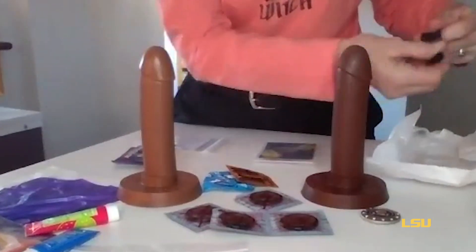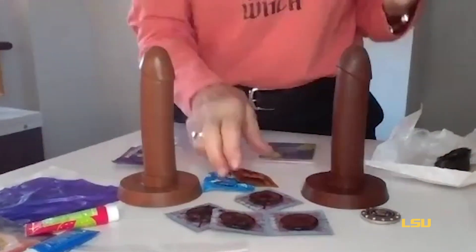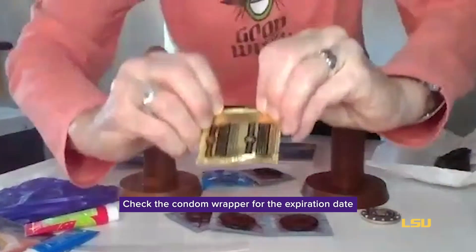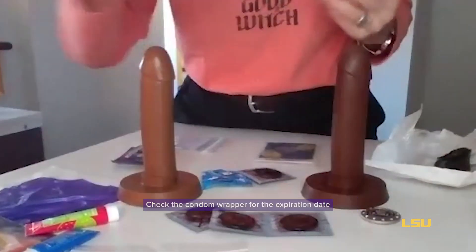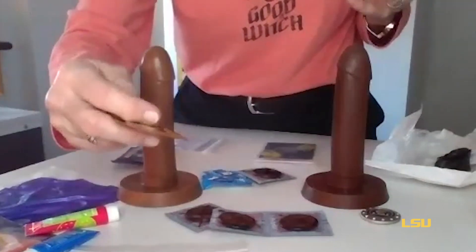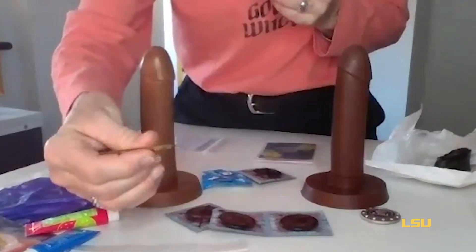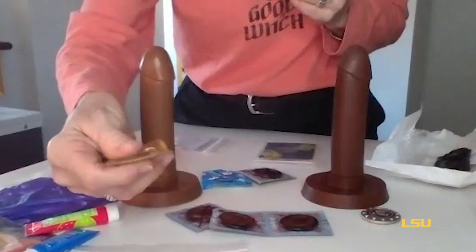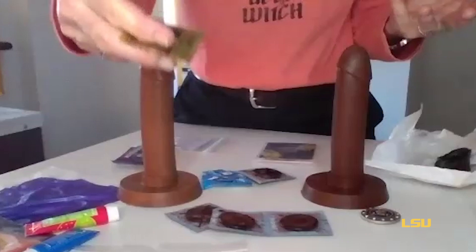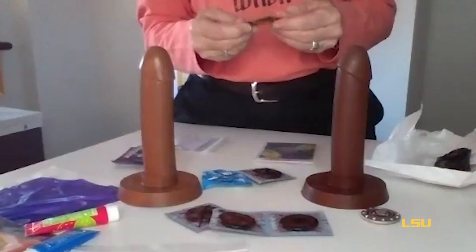Let's talk about the latex external condom. With any condom, you want to check the expiration date — you can see it right on the package. You want to make sure the condom has been stored somewhere cool and dry. You don't want it to get hot because that can break down the efficacy. You also want to check for air inside the wrapper. If it's not bubbly or tight, that means there may be a hole and bacteria or viruses may have penetrated, so you wouldn't want to use that.